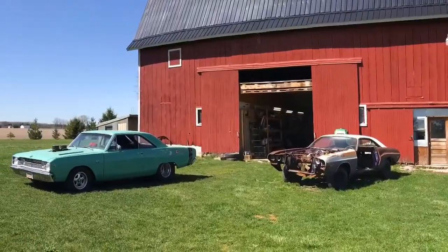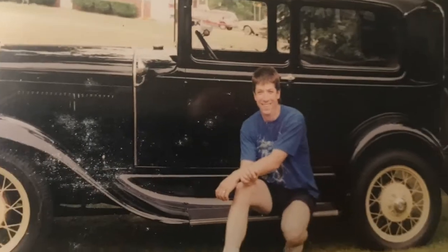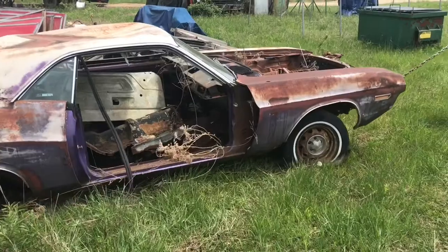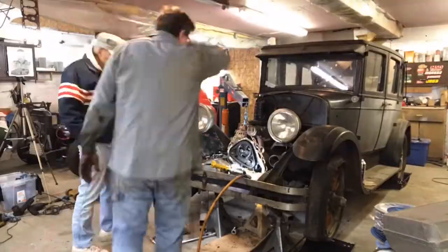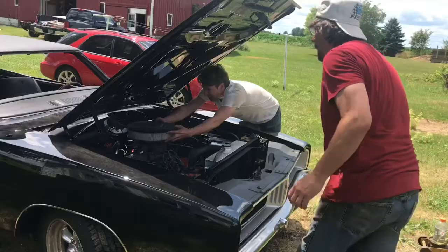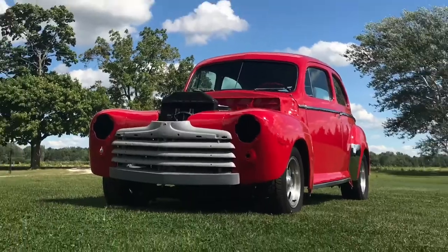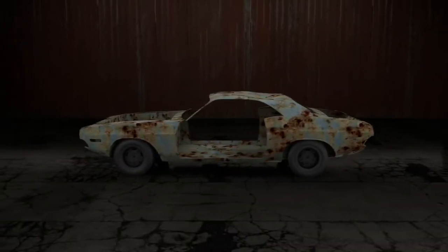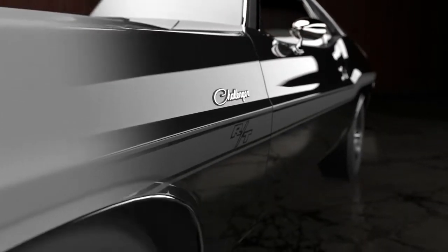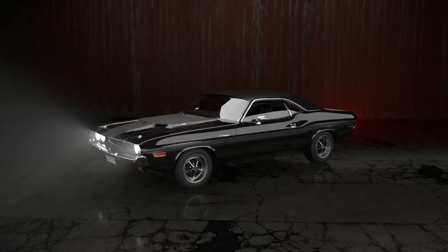Working out of a 100-year-old refurbished barn, bringing 35 years of experience to projects considered beyond repair. Vision, creativity and problem solving are essential tools in this place. Watch as we transform junk into polished metal miracles. This is My Car Shop.